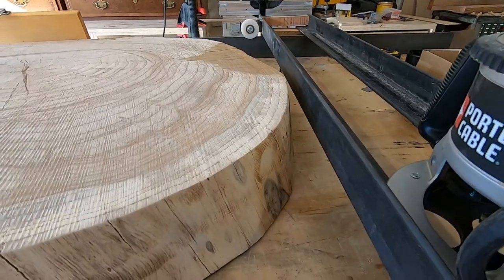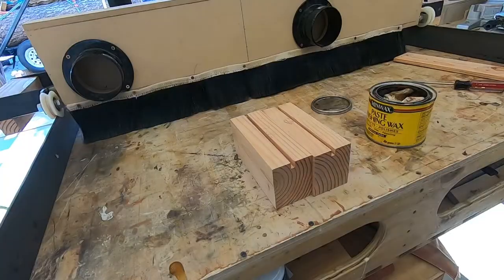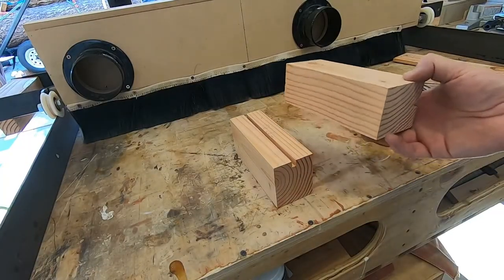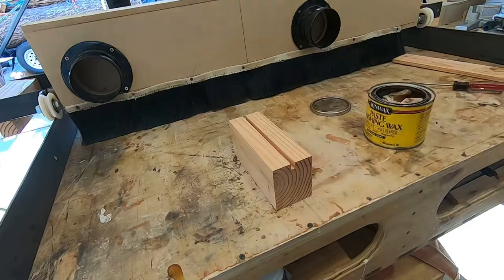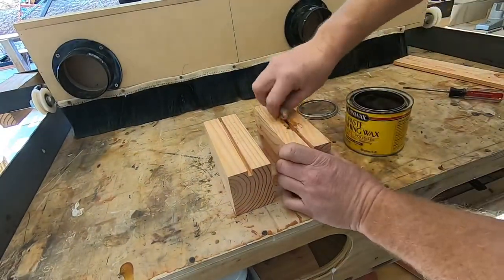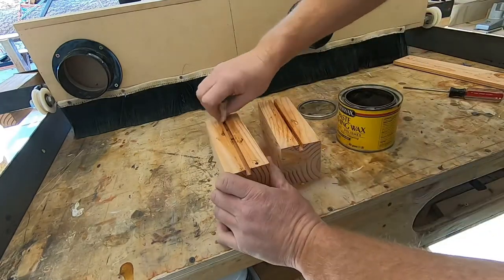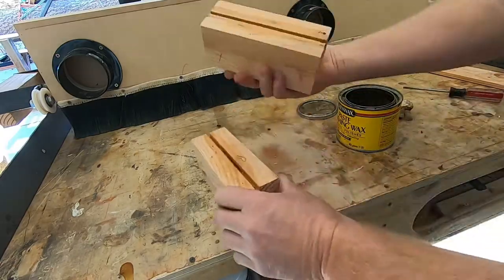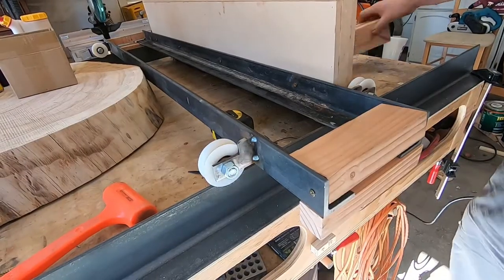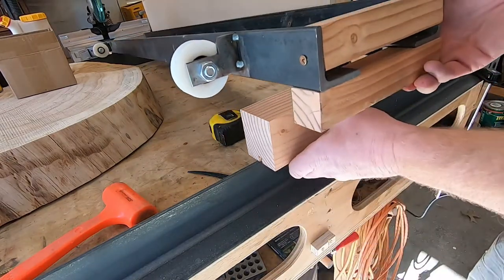What I did is I squared up some lumber and cut a little V-groove in it. These blocks will be placed under the sled on the rail, and I use some paste wax to make it as slick as possible because the sled action is much slower without wheels — it's just riding on the wood blocks. But it's actually not that big a deal to just pull the sled forward half an inch or so.